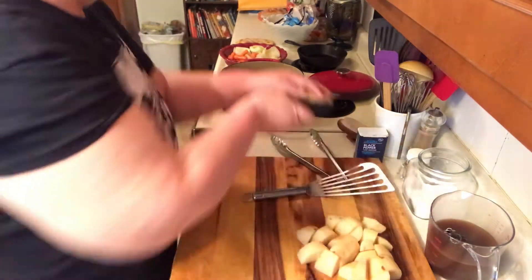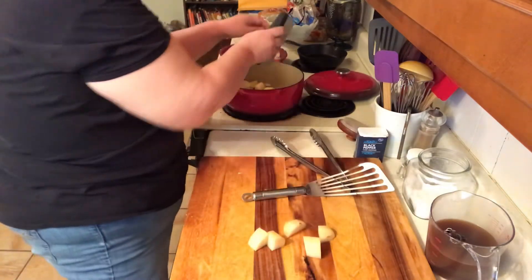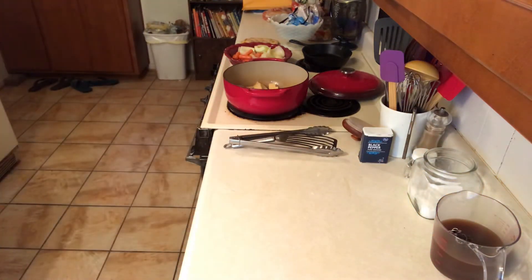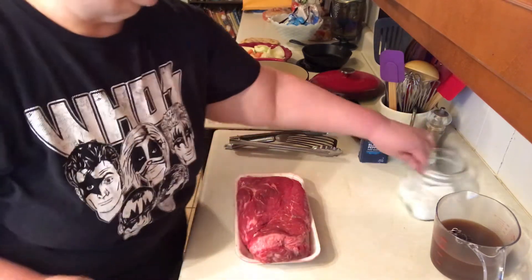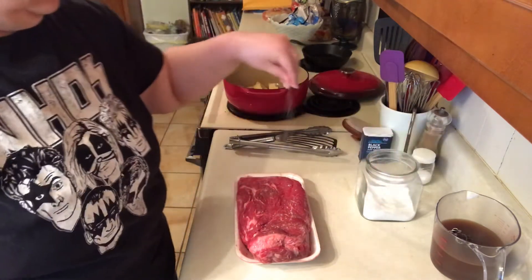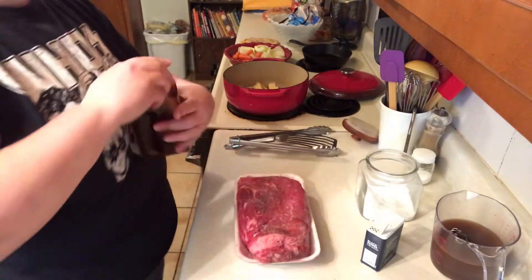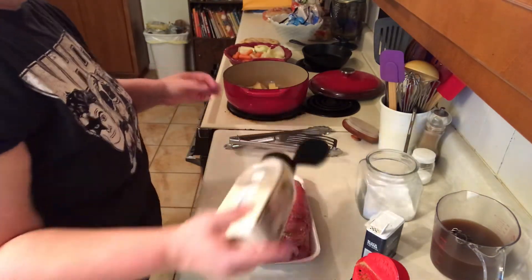And now we're going to add the potatoes. While my potatoes are cooking, I'm going to season my roast. I'm going to use a little bit of kosher salt — I want it to be salted really well — some black pepper, and I put a little bit of seasoned salt in mine, just a little bit. A little bit of onion powder because you're going to have onions to flavor it too, so it doesn't need much.